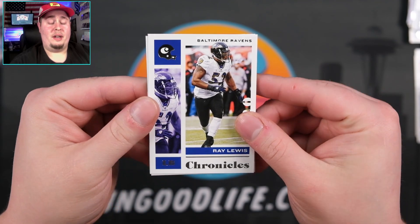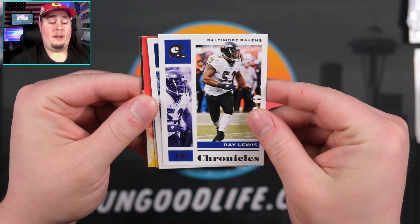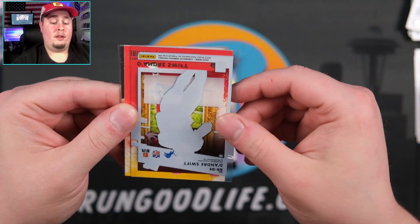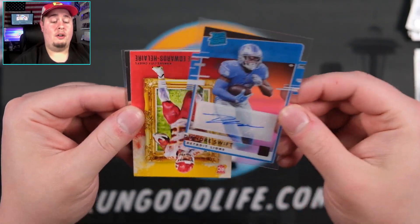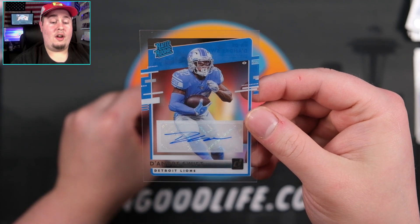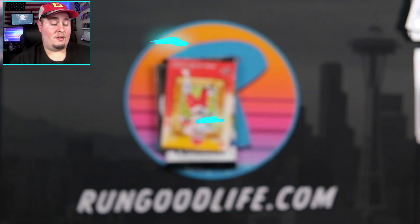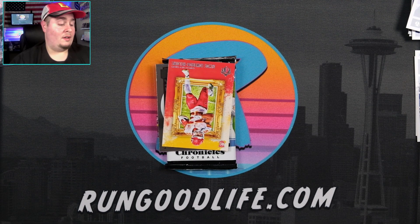The only relics I've seen so far have all been numbered to 299. We have Ray Lewis, Cam Newton backwards — third auto! Interesting. Third auto and we get Swifted! So three autos in this box — DeAndre Swift, that is going to be non-numbered. But it is awesome. I'll take that.